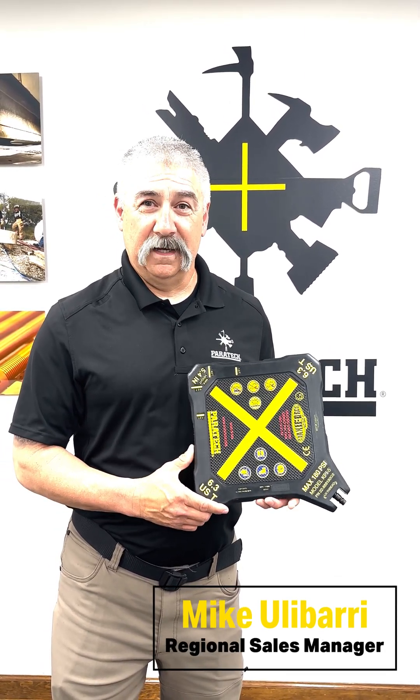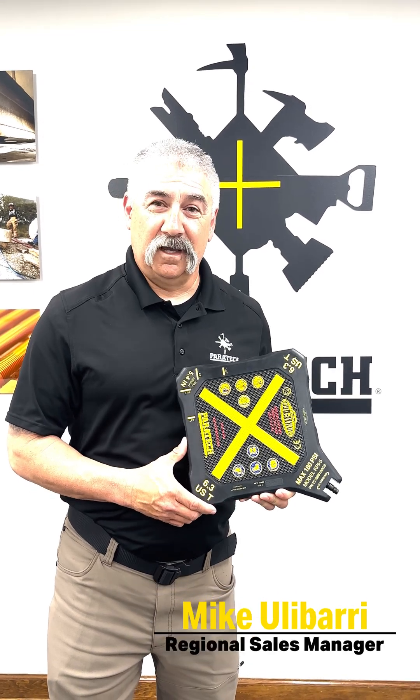Hi, I'm Mike Hulaberry with Paratech, here today to talk to you about air lifting bags and the new NFPA standard that came out in 2020.